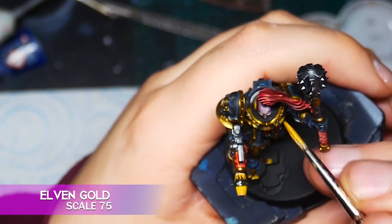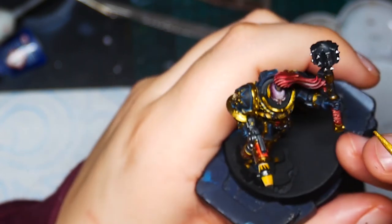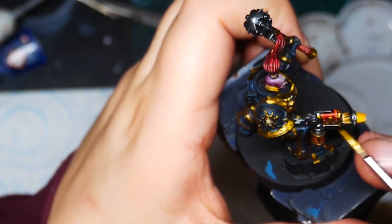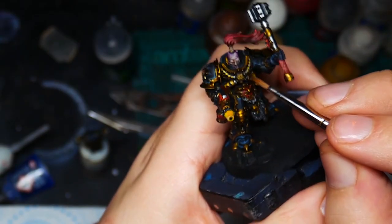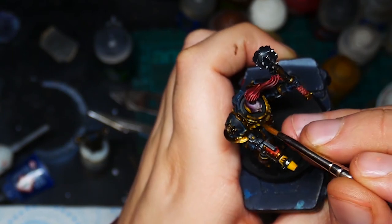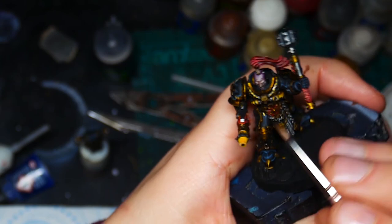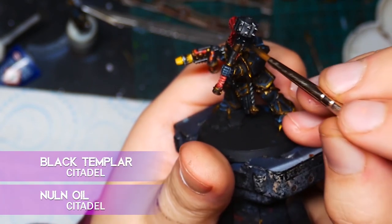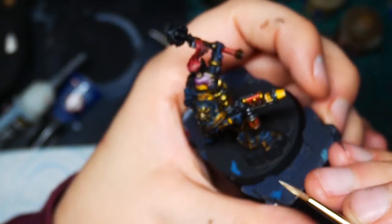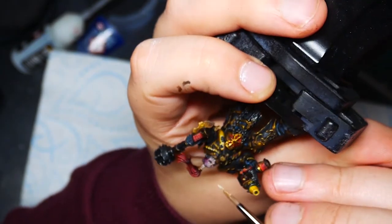I take some Elven Gold and start roughly sketching in some highlights on the gold. Then I wash all of the gold with Agrax Earthshade. After this I do a slightly more selective shade with a 50-50 Agrax Earthshade and Wildwood Contrast Paint — this just adds a bit more depth by building up the shadows. I wash all the steel with a mixture of Nuln Oil and Black Templar Contrast Paint. Then I highlight all of the teeth with Screaming Skull, and also use this to pick out the teeth of the actual marine.